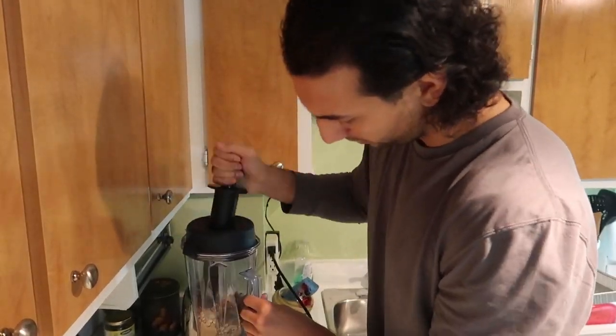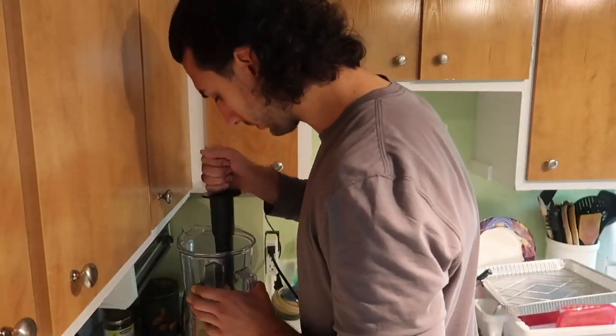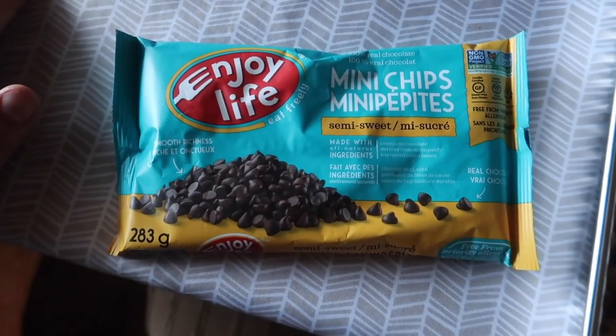Put your blender on high. I have a Vitamix here, so it was really easy to just mash it up and make it into a really nutty consistency, as you can see here. It's like really more of a nut butter when that's done.